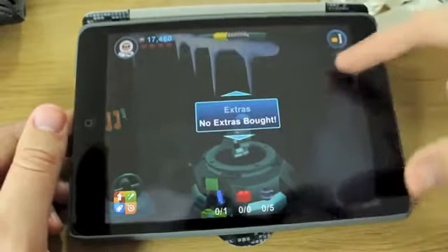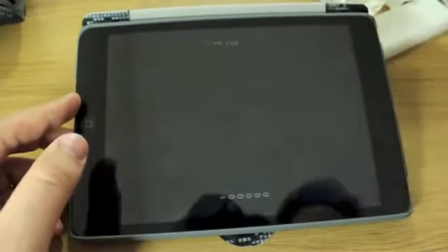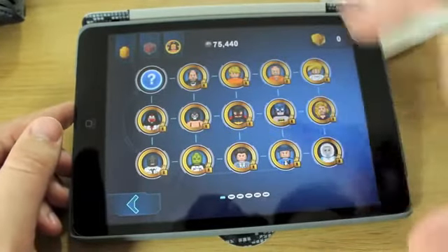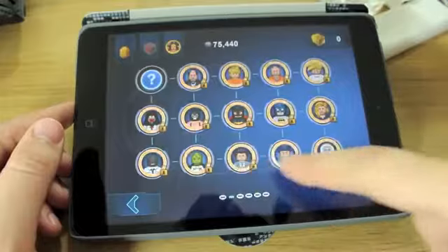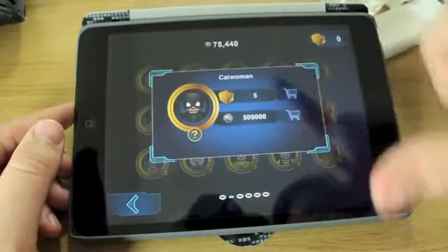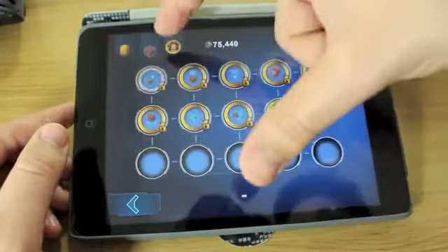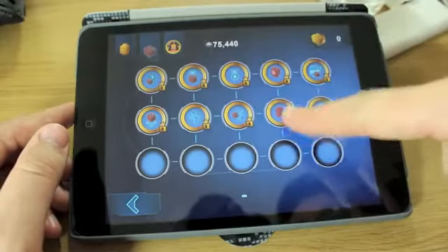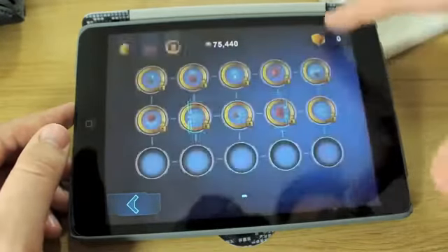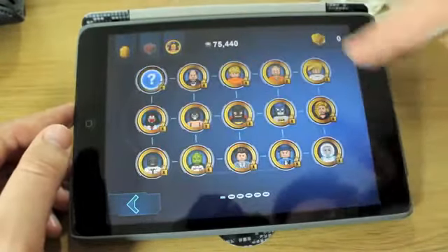There are no extras — not yet. There are in-app purchases; you can unlock other characters. If you go in here you can see which ones are unlockable — the ones with a padlock closed I obviously haven't unlocked yet. If you wanted to buy them you can just hit on the trolley cart and buy them at some point. You can unlock other bits and pieces, and you can buy golden bricks using real money if you want to.